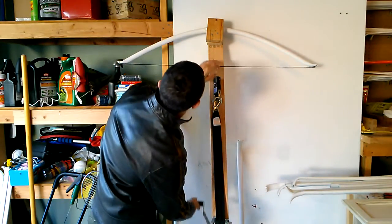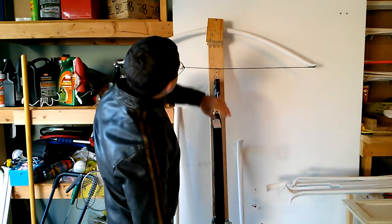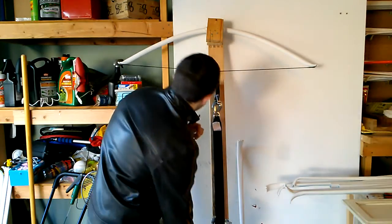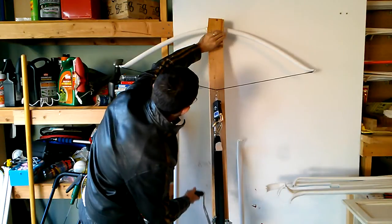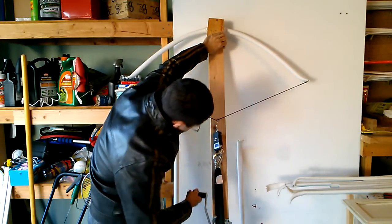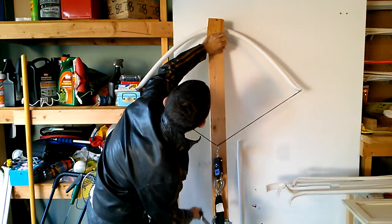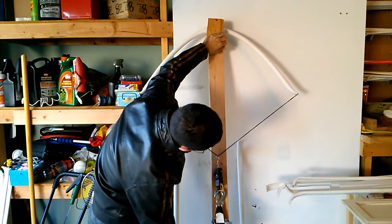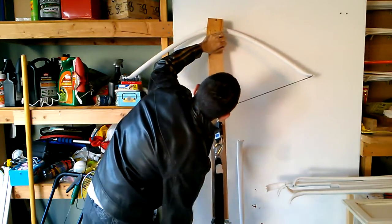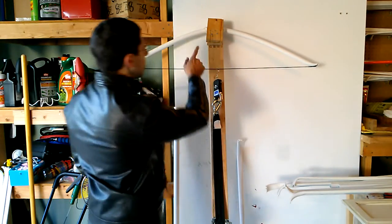On and drawn. Maybe I should get some safety gear on. Hopefully I'm standing far enough back that I won't hurt myself — I'm just going to trust in that. I'm going to try and stay out of the way of the bow. We actually made it to a full 28-inch draw.